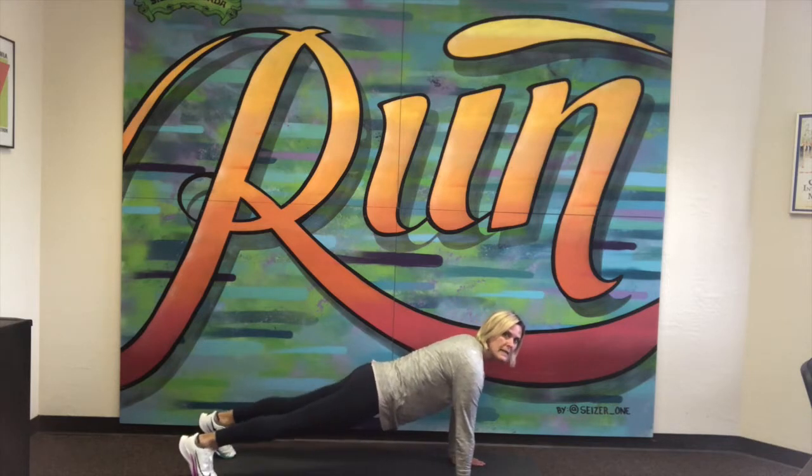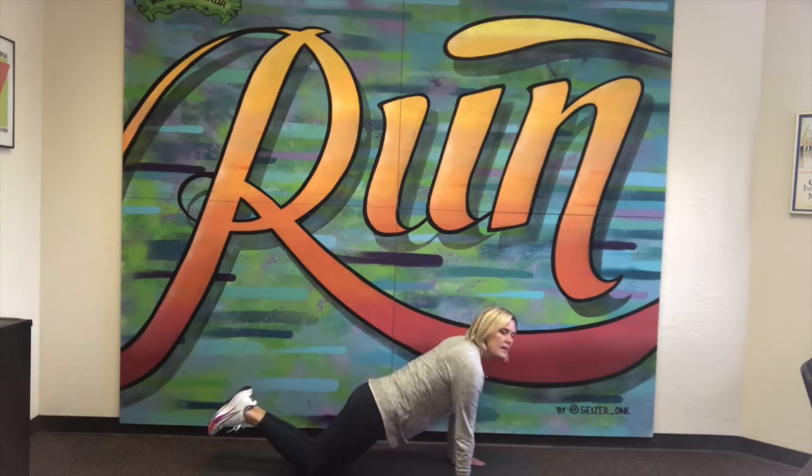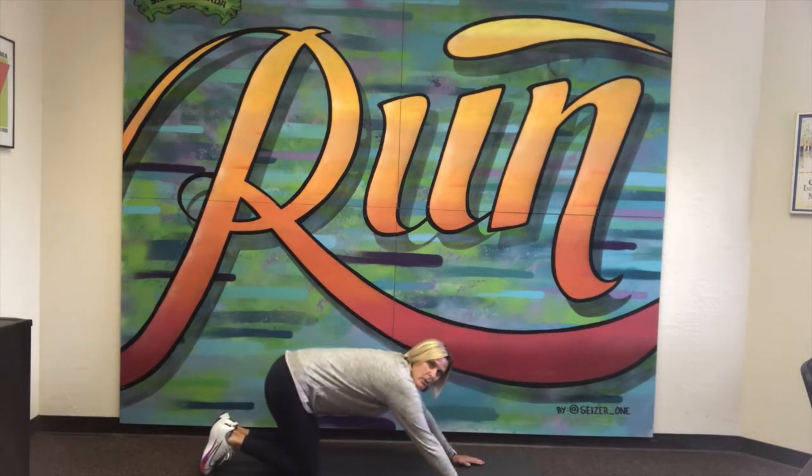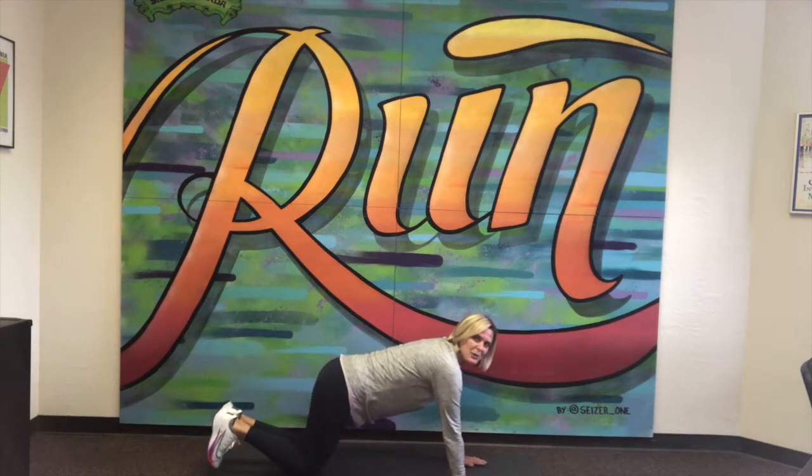You'll notice when I drop to my knees, I'm keeping my back at the same angle, and I'm going to lower and push up. We do not want to find ourselves in a mountain push-up where we're just lowering our upper body — that's not doing a whole lot.